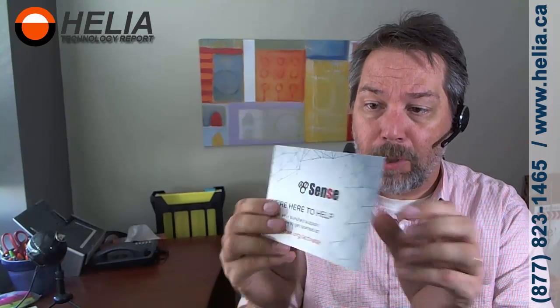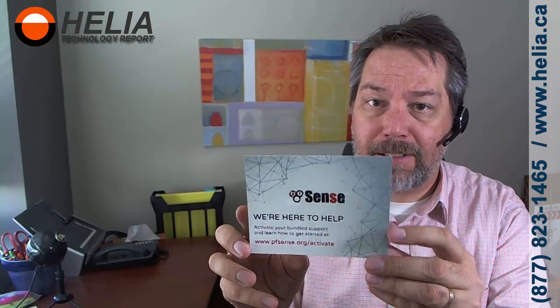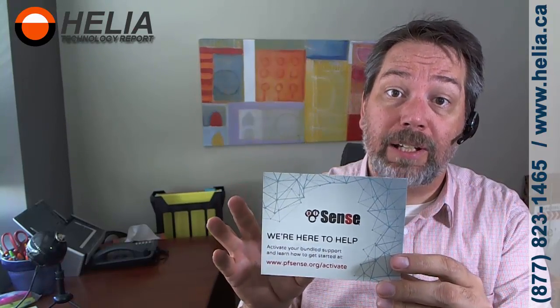Here's a little postcard — we're here to help, and this is how you activate your support. When you buy a PFSense device directly from NetGate or directly from PFSense, they bundle support in with it. So if you have any questions or configuration issues, it's easy to get support.